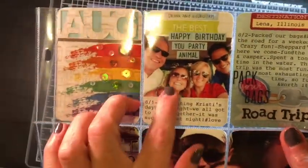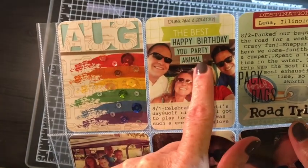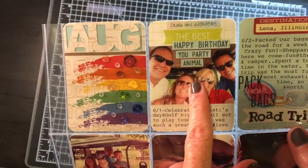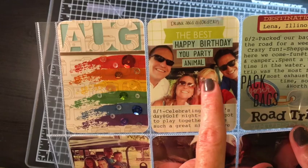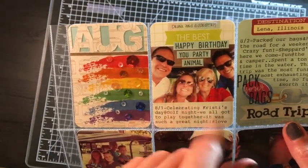This next one is golf for my friend for her birthday. This 'Happy Birthday you party animal' is from an Avery L stamp set with like a balloon, so that's fun.